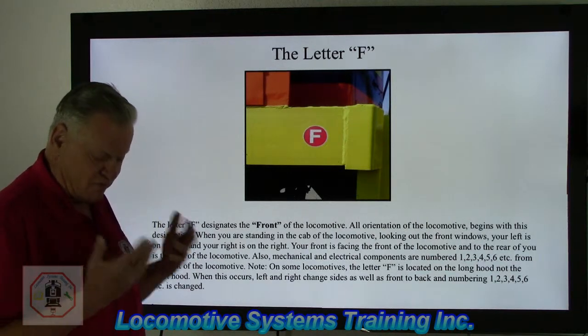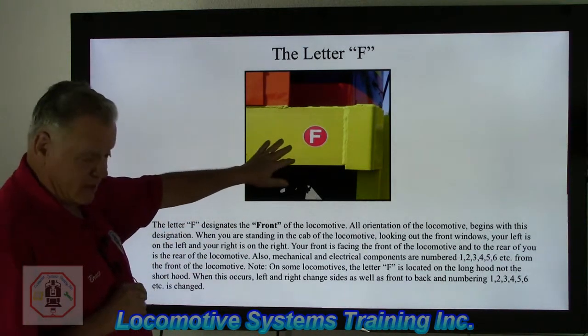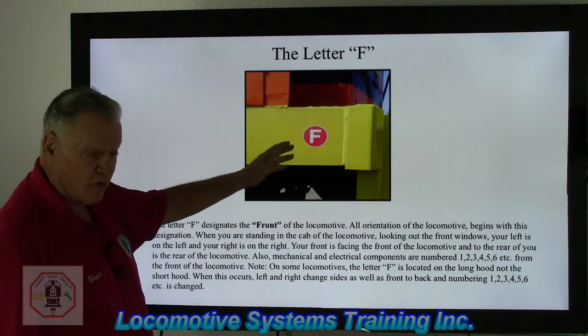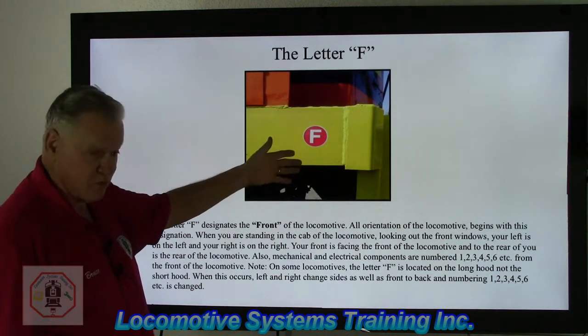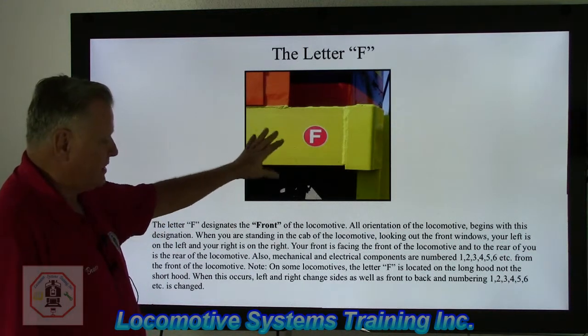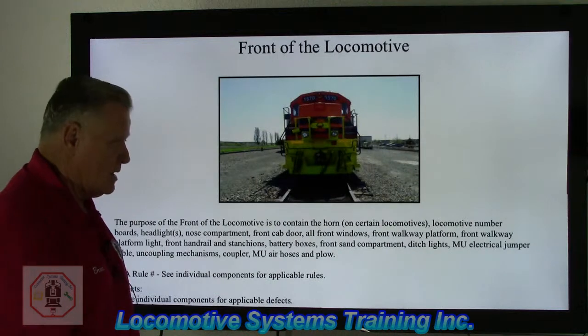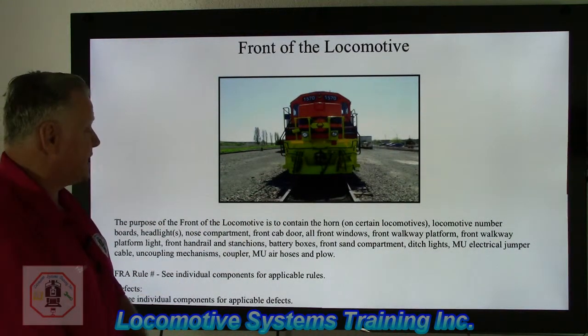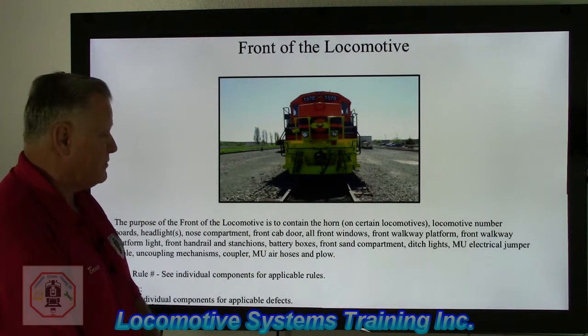That little F designation is very powerful as a landmark. Referring back to the F-for-front rule — the regulation states it must be legible, cannot be damaged, and has to be readable. The purpose of the front of the locomotive is to contain the horn on certain locomotives and locomotive number boards.